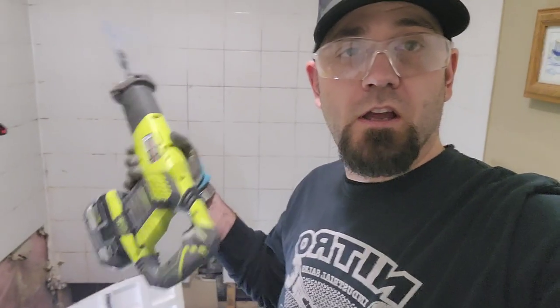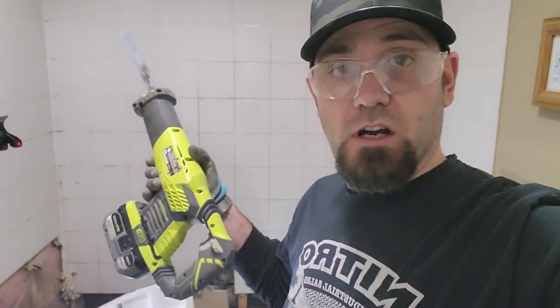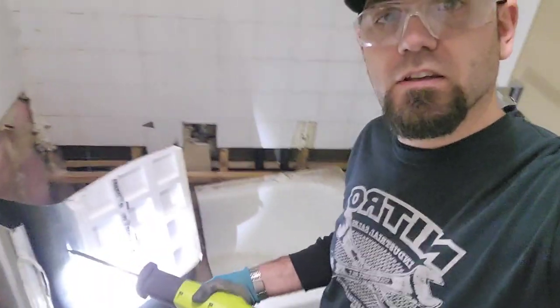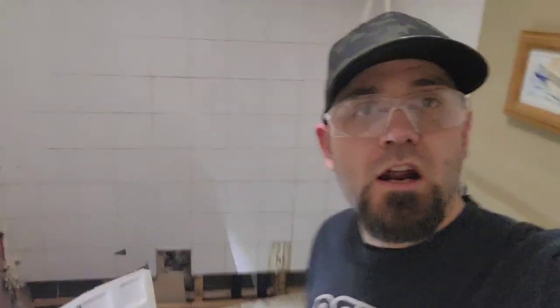That was lots of work, but with this reciprocating saw I was able to do it. I went through one and a half batteries to cut the bathtub in half. It's going to be way easier to bring it down the stairs now.